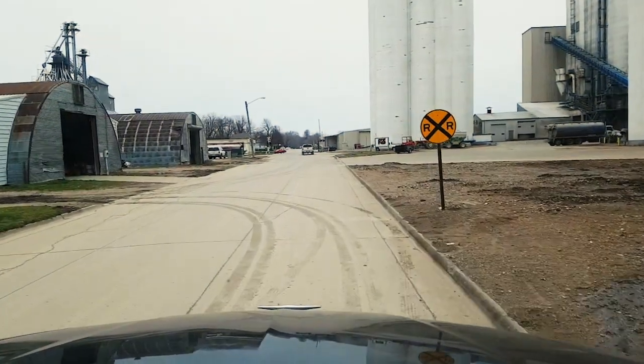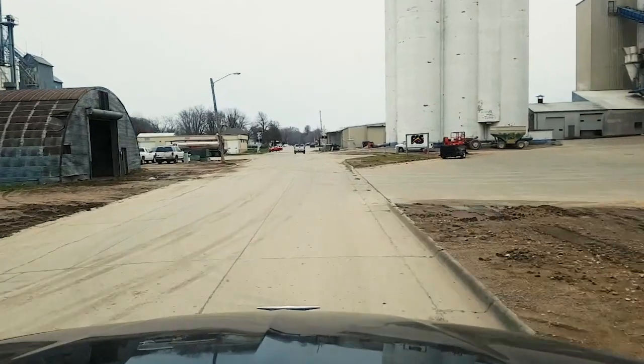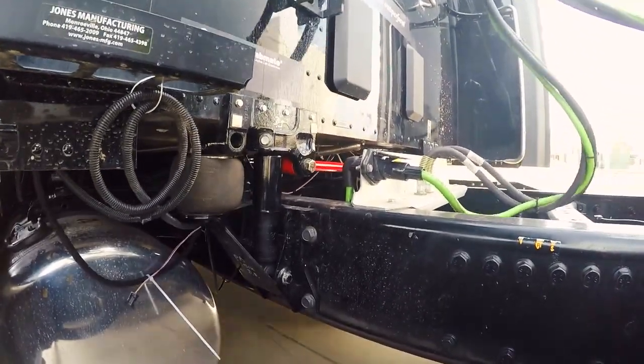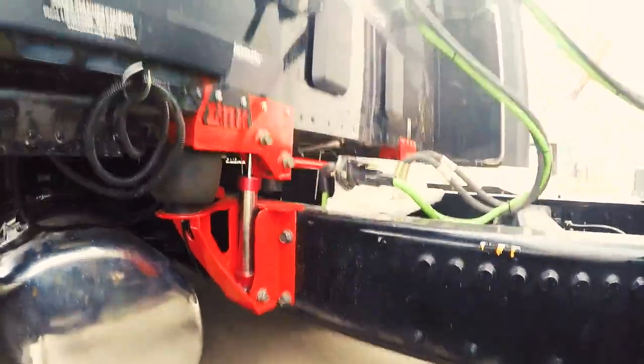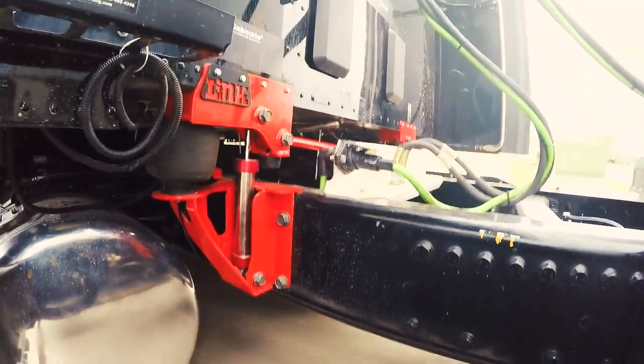A typical cab air suspension uses air springs and a pair of shock absorbers to help take the jolts out of the ride. It's a big improvement over having no suspension at all, but the damping rate in an off-the-shelf shock absorber isn't variable, so it can't effectively manage the compression and rebound rate of the suspension. The damping rate in Link's semi-active suspension is infinitely variable, so it can adjust to conditions hundreds of times every second.